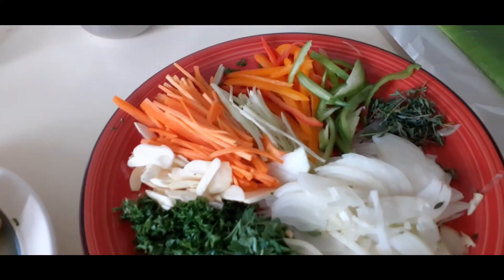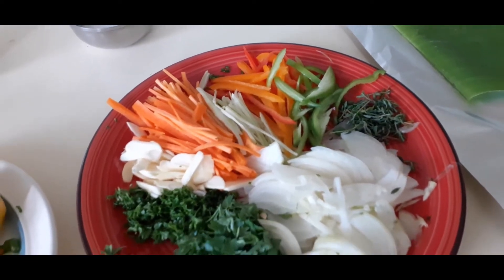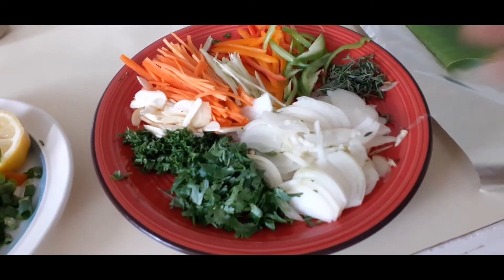Julien green. Sweet peppers which are red, orange and green — tiny. Thyme leaves. And two onions sliced.